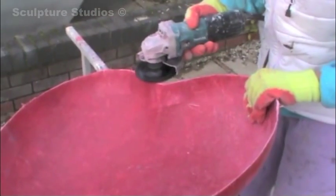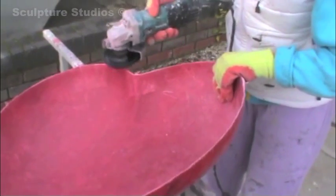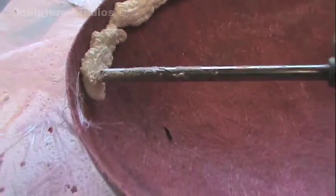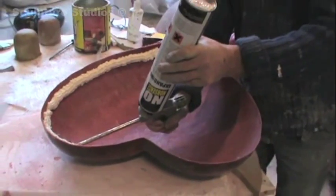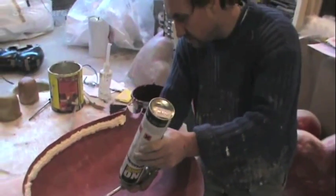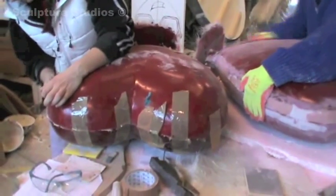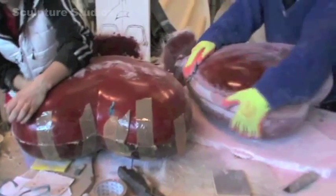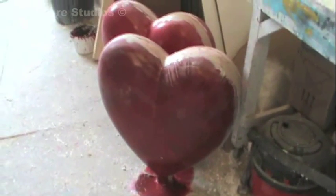We trim off the edges, removing any flash material, and we're using our gel line as a guide to trim down to. When the second half is cast and trimmed, we use a PU expanding foam to create a sort of shelf on the interior of each edge. We then put chopped strand and resin on these ledges, so that we can squidge the two halves together and let them set. We then clean off any excess resin, and go over these joins with car body filler. We sand it down, reapply it, until we've got a perfectly seamless join.